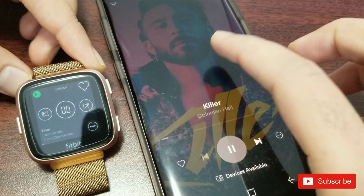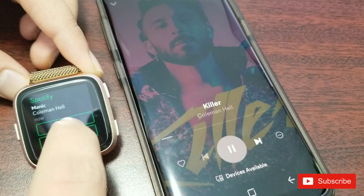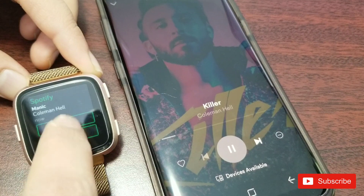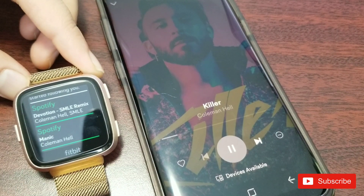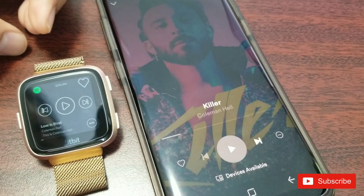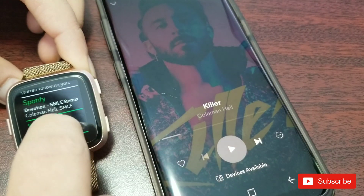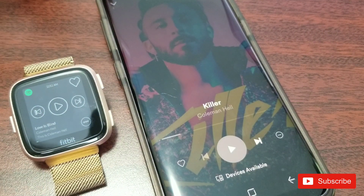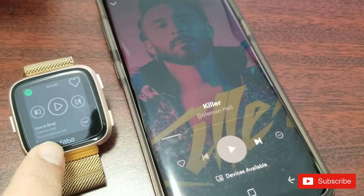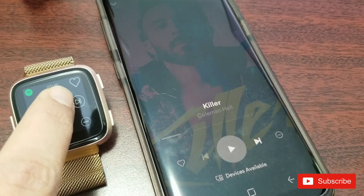Let's see if we can go into the notification and change to the next track from there — seems like it's not working. What I have to do is pause it from here, then I should get another notification and try that way. It's not the best functional app, but if you're a die-hard fan of Spotify you will at least like this feature. Put it to test and let me know in the comments if it worked for you.